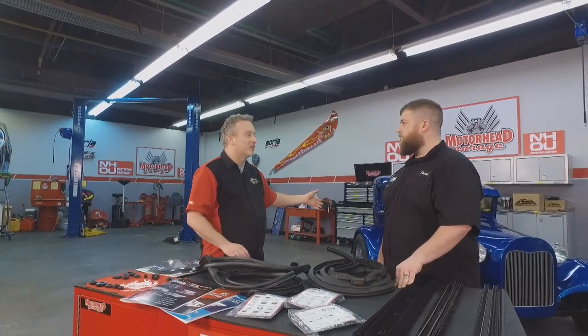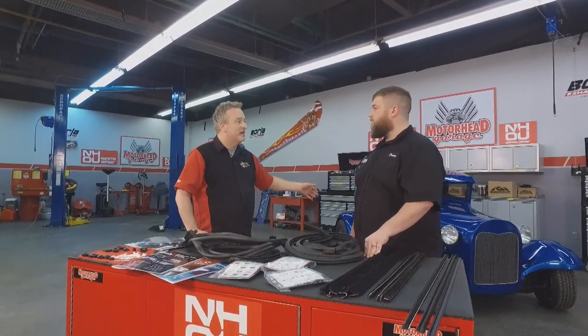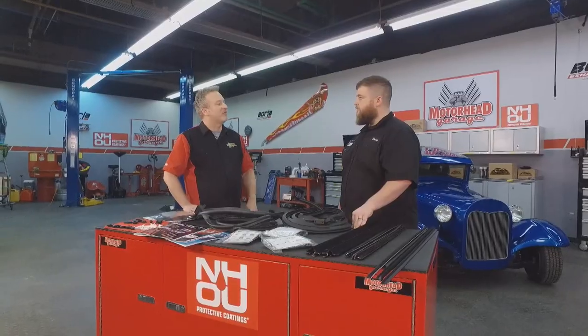Thank you for tuning in to another edition of Motorhead Garage presented by NHOU Protective Coatings. No matter what kind of car you have, chances are the elements get to it whenever you're out on the road. You're talking heat, cold, rain, wind, and that means the rubber seals are usually the first to go. And Danny, usually when you think of steel rubber, we're thinking of classic cars like this one. What kind of stuff do you have for the classic car folks out there?